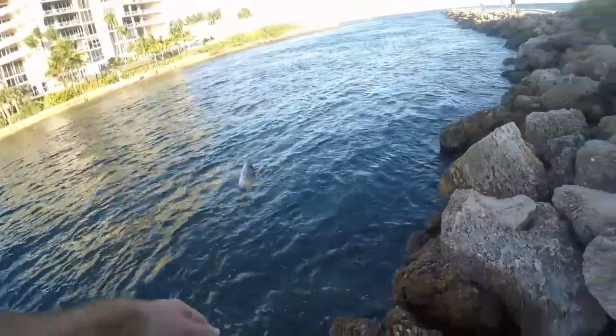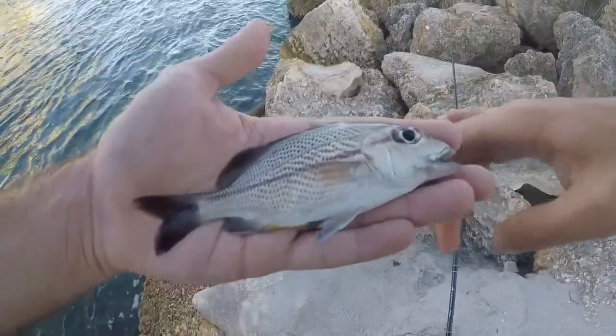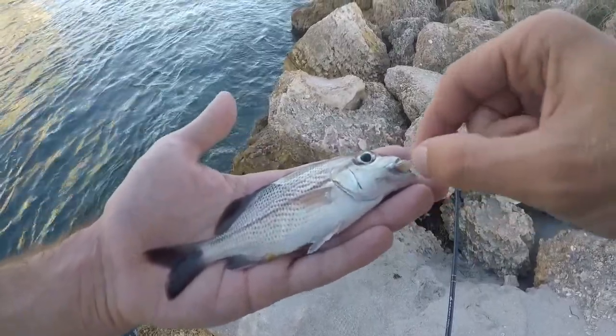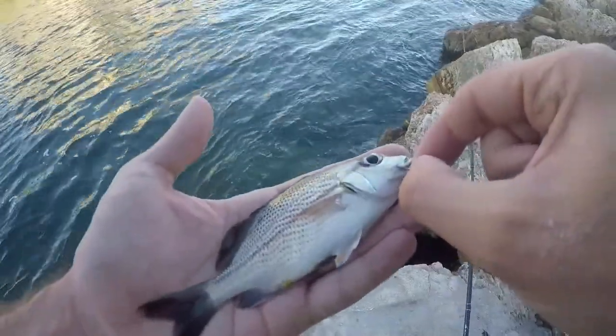Something different at least for the day — we got a sailor's grunt. I would not call this an exciting catch because I have caught tons of these before, but it is a new catch for the day.